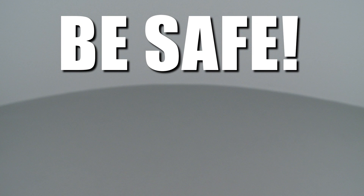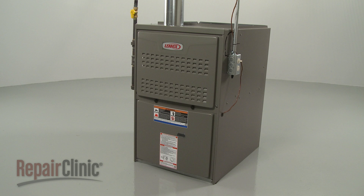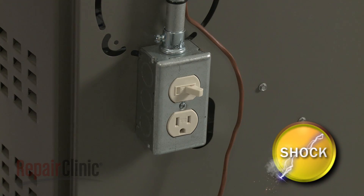Repair Clinic encourages you to perform this procedure safely. In this video, we will show one or more of these icons to alert you when to use caution. Before you replace a rollout switch in your furnace, first turn off the power to the furnace.